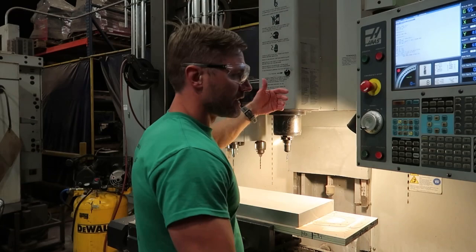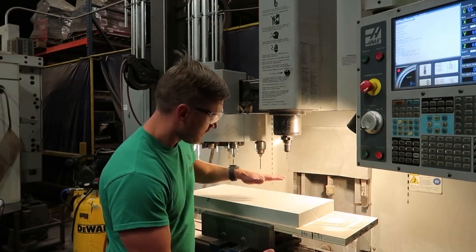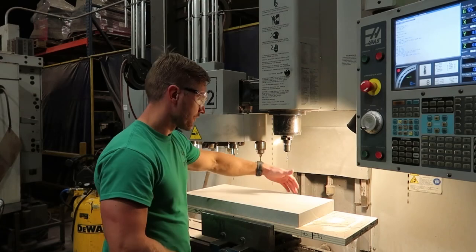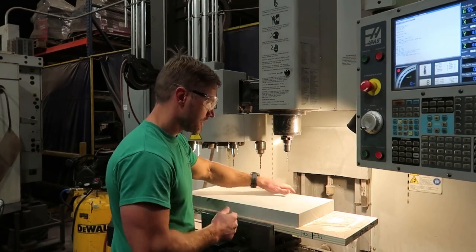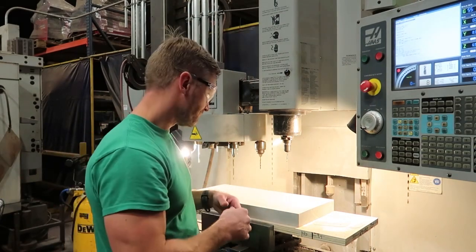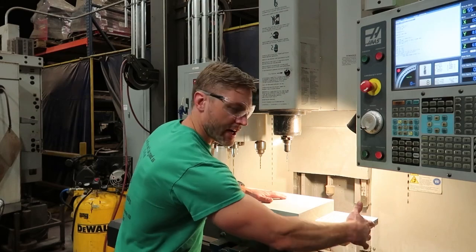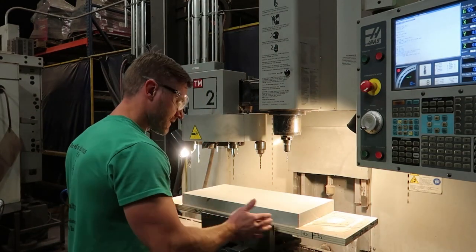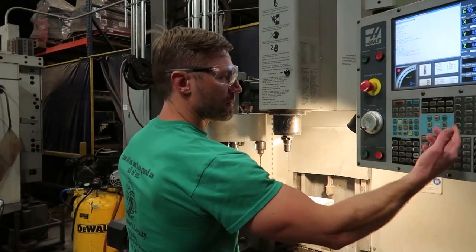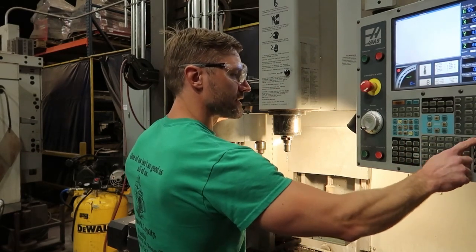Now I have to switch back and put my edge finder in, because the vise is locating my Z — the height of this part — and my Y, which is fore-and-aft on the machine, is also located by the vise since the back jaw is fixed and stationary. So my Z and Y are already located. I have to edge-find to dial in my X-axis, because the X is variable when I put this in the vise. I'm going back to MDI — M06 tool change, tool 7 — to put in my edge finder.